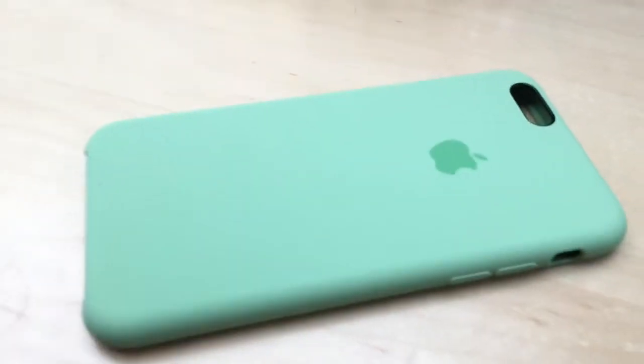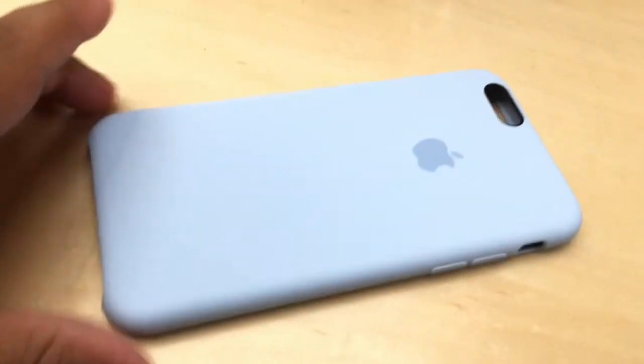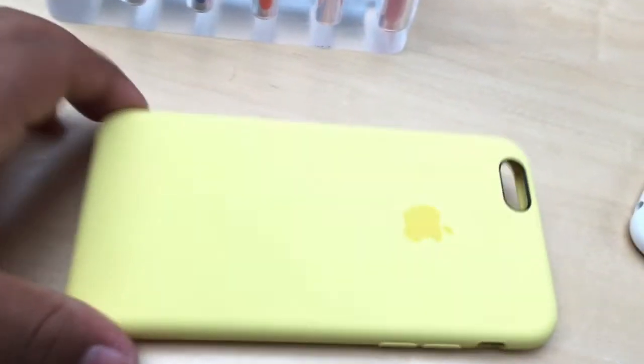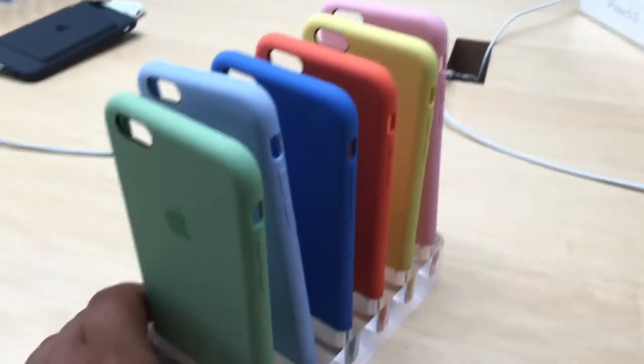Right here I've got some iPhone 6S cases. There's the green one. Sorry I couldn't put it on my phone because I was recording on my phone. There's the light purplish color. My favorite one is probably this one right here — the blue one. I tried it on with my phone and it looks amazing. There's also the orange one, looks cool, the yellow one, and last but not least the pink. There are all the colors.